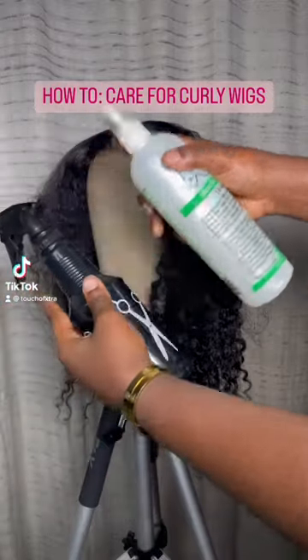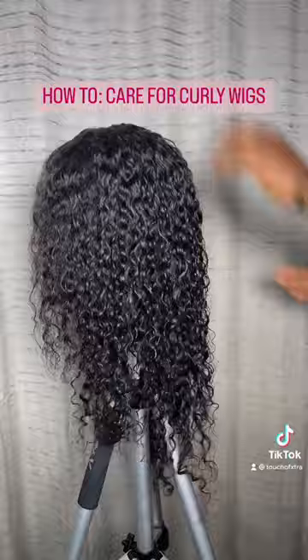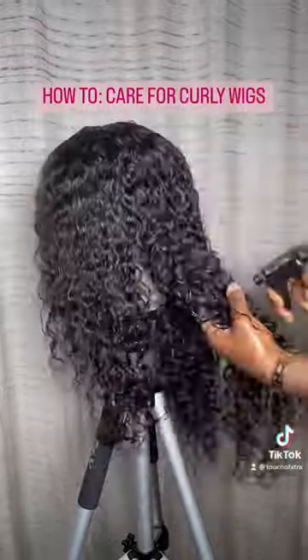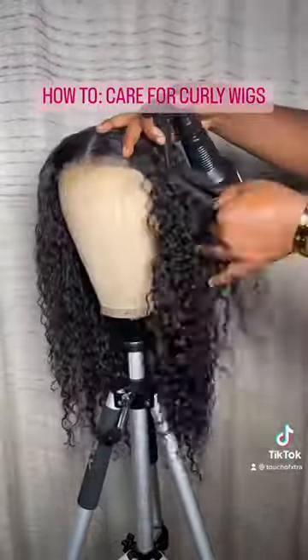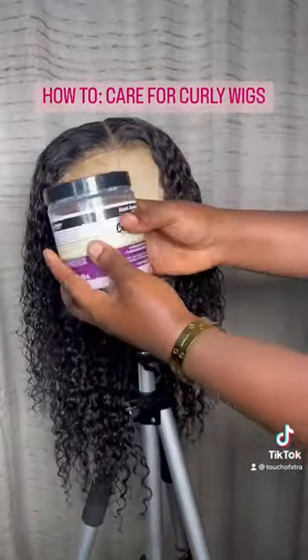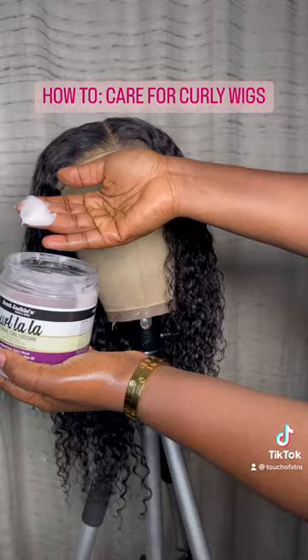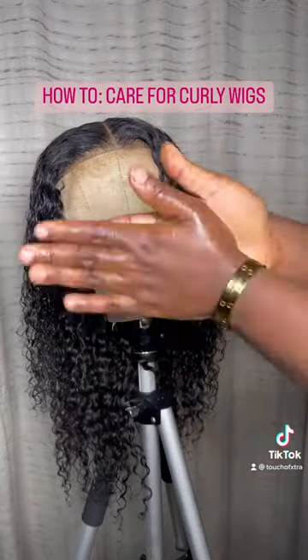Here is how to maintain your curly wig. Mix a leave-in conditioner with water in a spray bottle and spritz generously — I mean generously. Next, apply Corlala, which is a curl activator plus a leave-in conditioner.